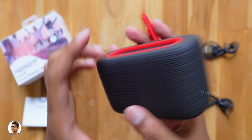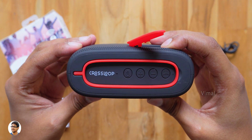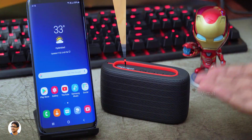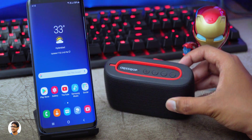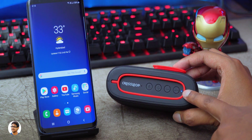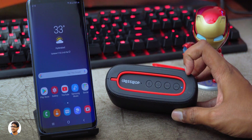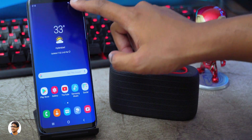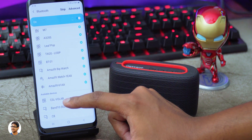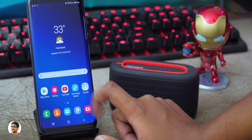Under the rubber flap there's a power button, a micro USB port for charging, and a 3.5mm aux port. Now I'll quickly power it on — looks like the battery is completely down. I'll charge it and be right back. I've fully charged the speaker and it's good to go. Press the power button for about 2 to 3 seconds to power it on. To enter pairing mode, press the Bluetooth button and the LED starts blinking. On your phone, turn on Bluetooth, go to settings, and pair with the speaker. We've successfully connected to it.